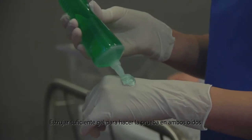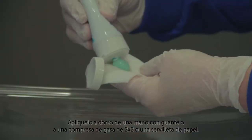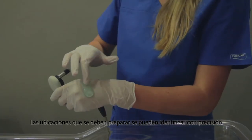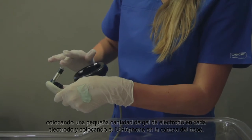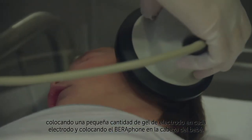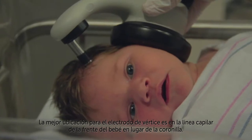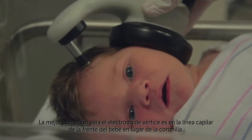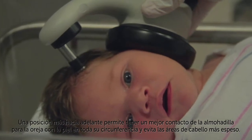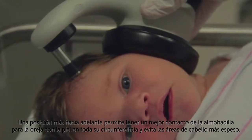Squeeze enough electrode gel out of the tube for screening both ears. Apply it to the back of your gloved hand or on a 2x2 gauze pad or paper towel. The locations that must be prepared can be identified precisely by placing a small amount of electrode gel on each of the electrodes and positioning the Barifone on the baby's head. The best location for the vertex electrode is toward the baby's hairline at the forehead rather than back towards the crown of the head. A more forward position allows better contact of the ear cushion to the skin around its full circumference and avoids areas of thicker hair.